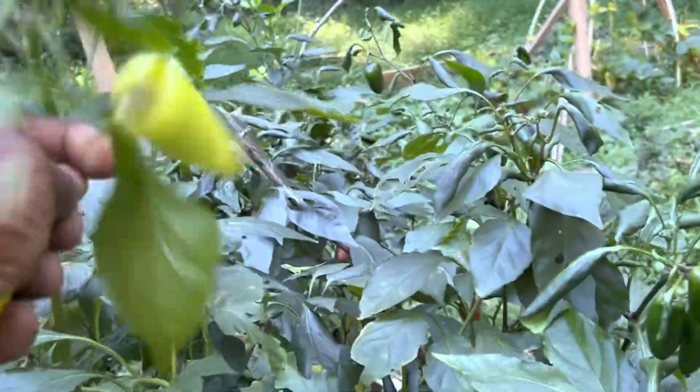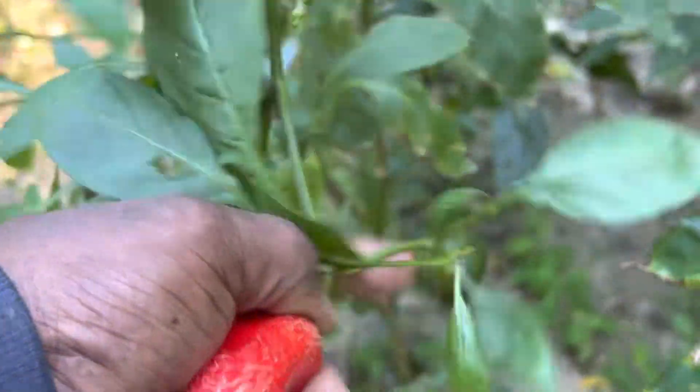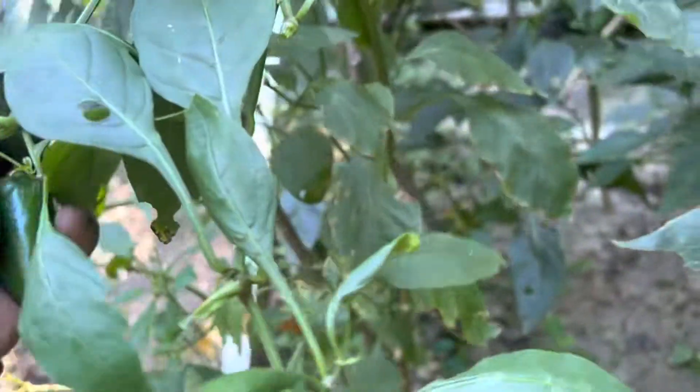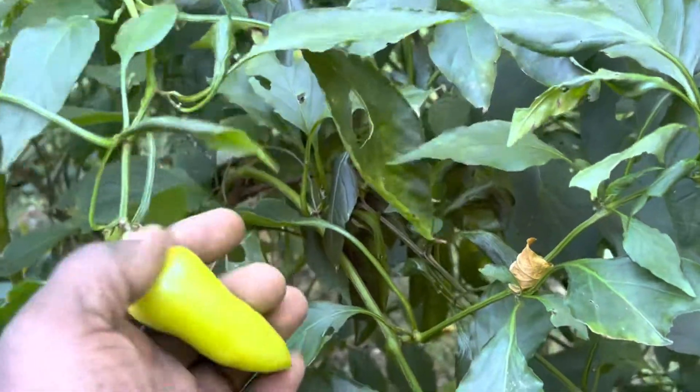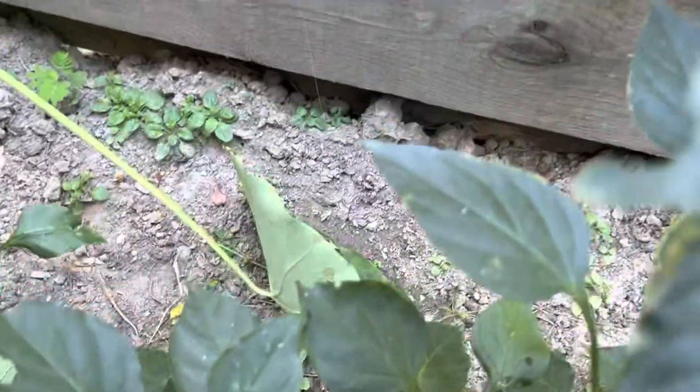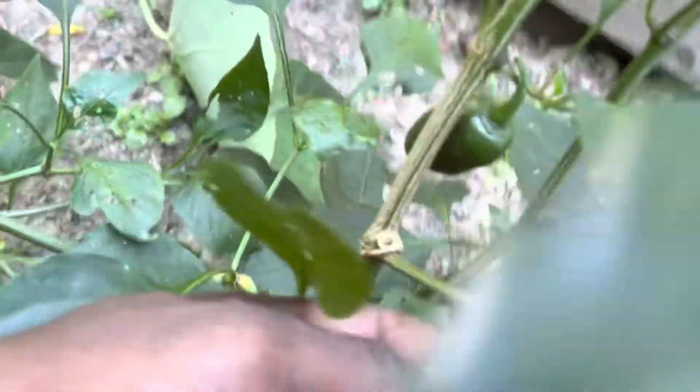I have several different types of peppers. This one is banana pepper and this one is jalapeño — two different peppers in the same area. I usually try to plant different things together just to see what can happen, and I think it works out really well. They did wonderful! Over here we have jalapeño pepper as well.